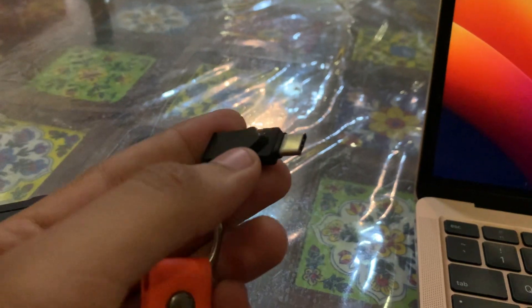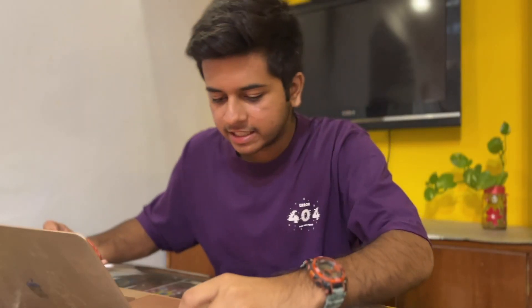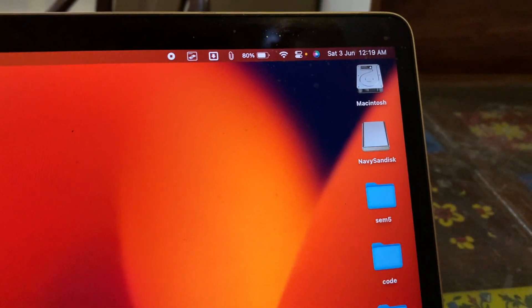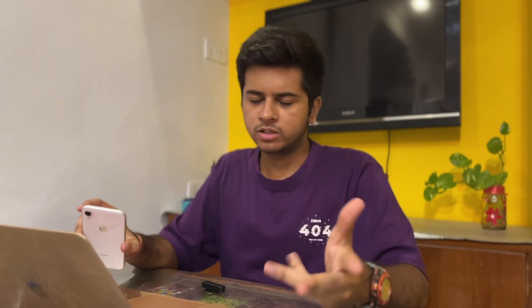You can also transfer files from this computer to another computer. There are two Type-C ports on my MacBook. I just insert the pen drive like this, and here it shows up as Navy SanDisk. I click on SanDisk, and that's it.